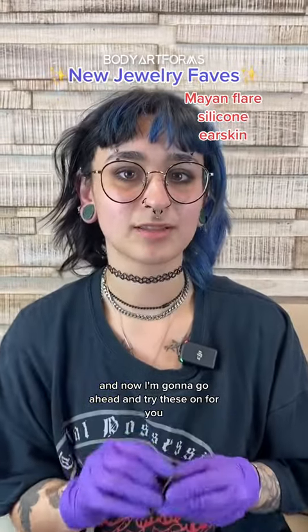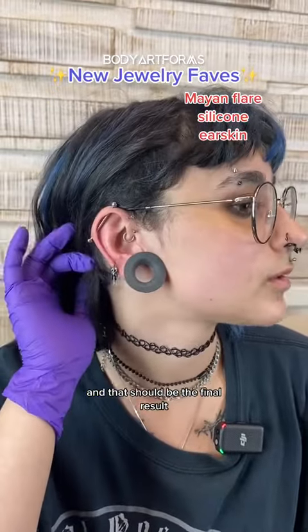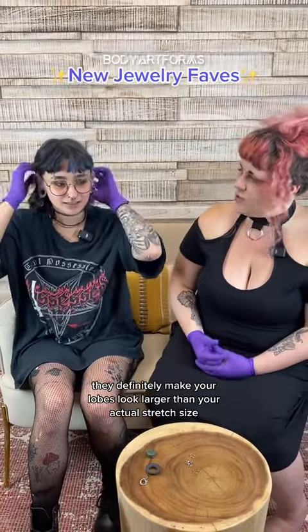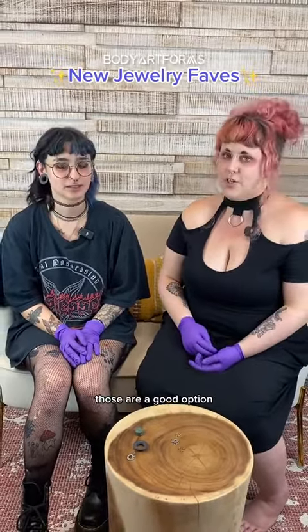I'm going to go ahead and try these on for you. And that should be the final result. They definitely make your lobes look larger than your actual stretch size. So if you're looking for the illusion that you have larger lobes, those are a good option.